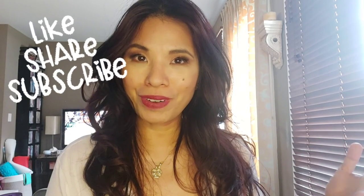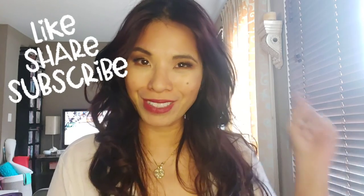Hope you enjoyed it. If you like it, please let me know and don't forget to like, share, and subscribe. Bye!